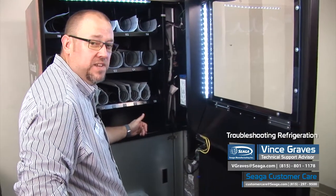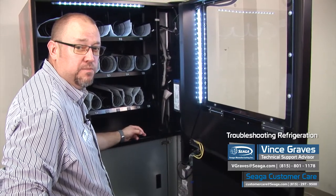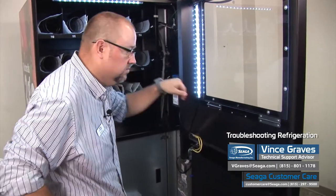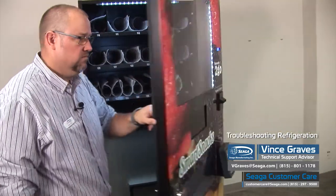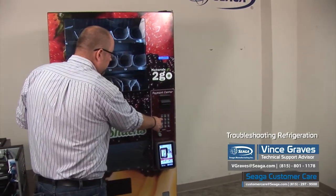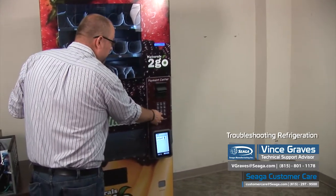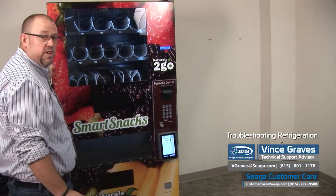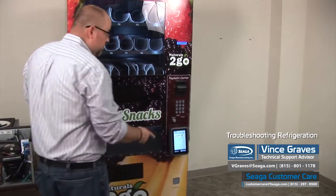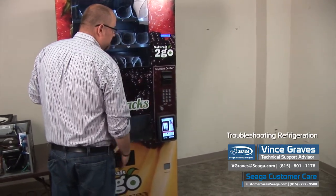Once you have your temperature set point set correctly, the other thing we want to check in our programming is that our machine type is set to cold. We'll press our blue service menu button, then press 4 for configuration and 0 for advanced configuration. With all of our machines, to enter advanced configuration you'll have to enter a password. With this software, the password is 2314. Now we're in our advanced configuration.